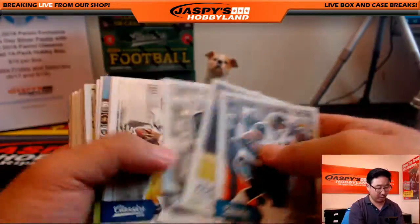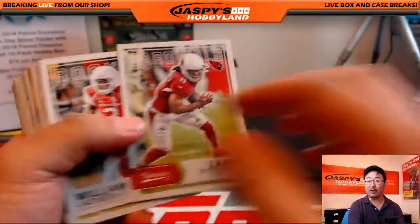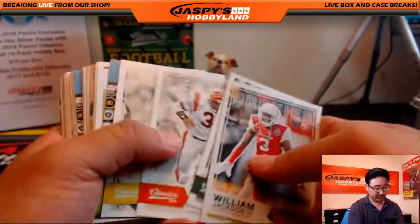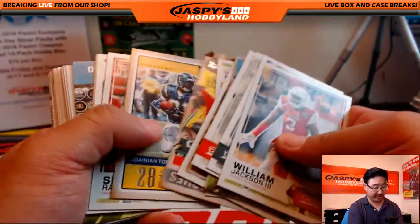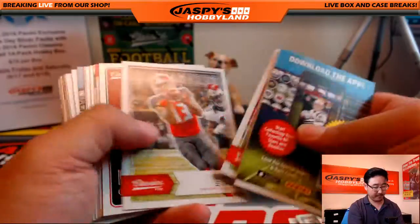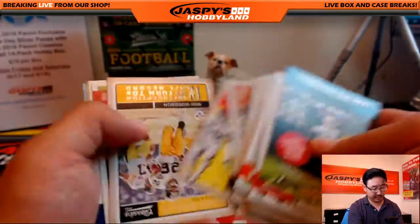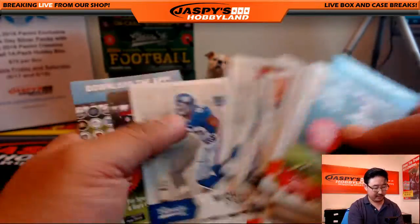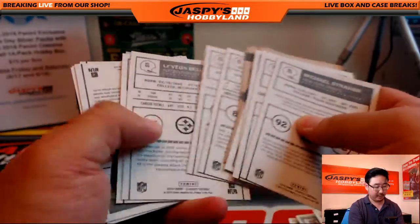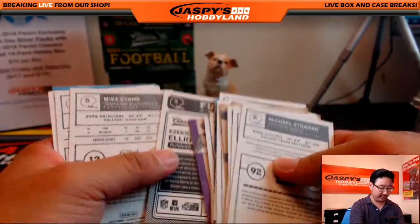Lars is no longer breaking with us anymore — our schedules unfortunately did not work out. So Bossman will be on in the afternoons doing hockey for you guys. And once we secure another breaker for the hockey channel, we'll be back to getting the hockey channel fired up again. Either the Bossman or myself will be doing hockey for you guys in the meantime.